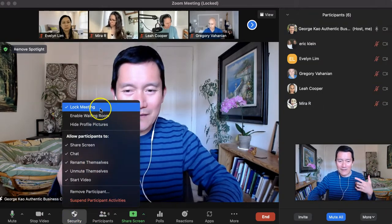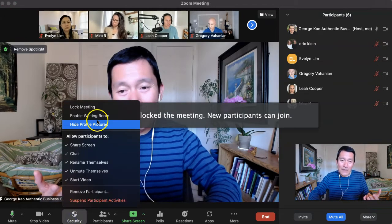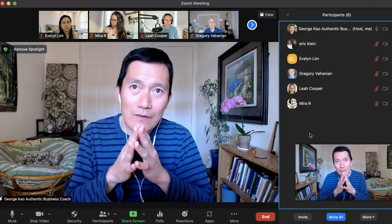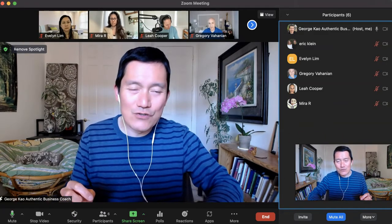If it's a meeting where you are expecting others to join, then don't lock the meeting, but you may want to enable the waiting room. It's up to you — you can let people in one by one if you want. I'm also assuming you have turned off the entry and exit chimes.